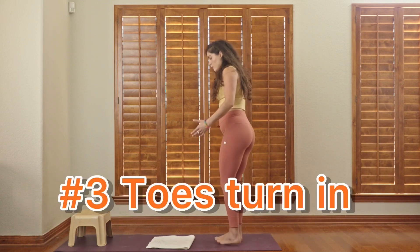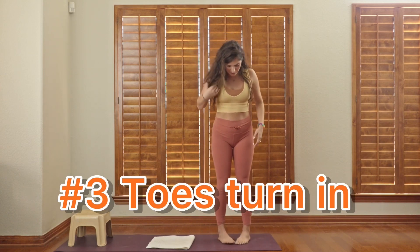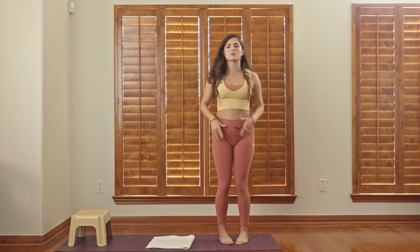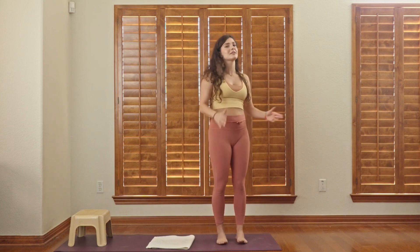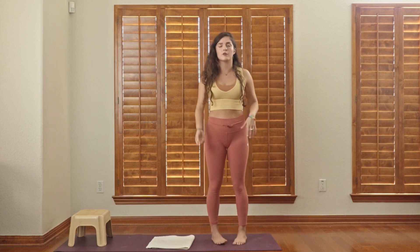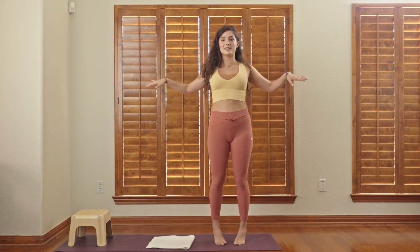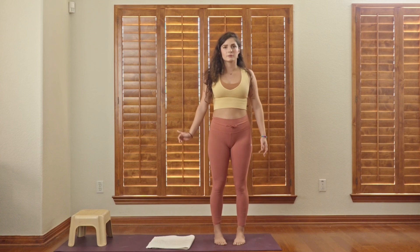After that one, the last version — maybe you guessed it — we're going to go pigeon-toed. Toes are going to come in, hips internally rotating, heels out a little bit farther. I always say with my clients: it doesn't have to look like mine. You might notice your hips want to move more straight as you do this — that means we have some mobility deficit in the hips that we need to address with other movements. Don't be too hard on yourself. Coming up nice and high, big toe pressure, hold on to that surface or use a stick if you need it, and then slowly lower back down.